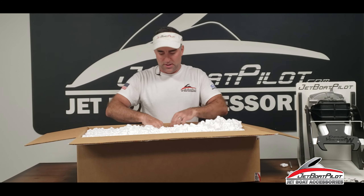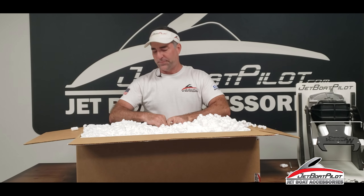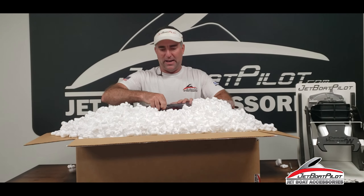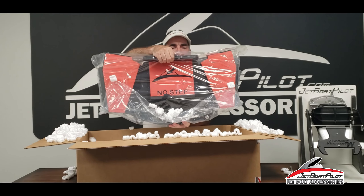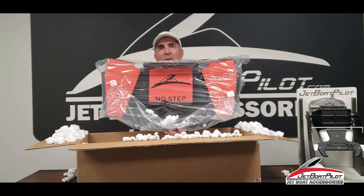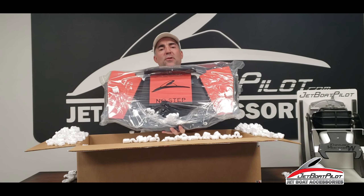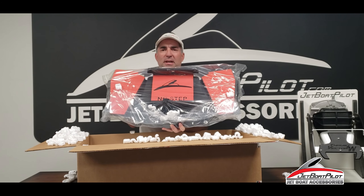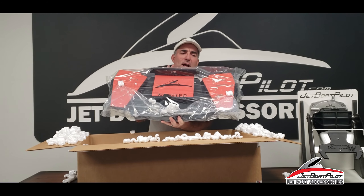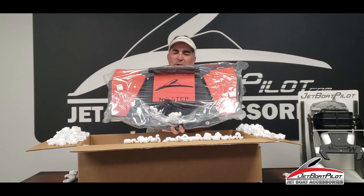Right away you'll notice that when you get inside the box, the first thing you see is your jet wash deflector. This is the 24-foot specific jet wash deflector. Some are going to ask, does this fit on 21-footers or 23-footers? The answer is no. This is specifically for 24-foot Yamaha models, 2010 through 2020, and possibly 27s — we have not tested with the 27 yet, but it may also work with 27s.